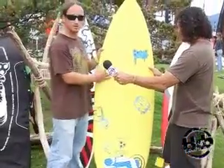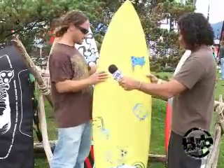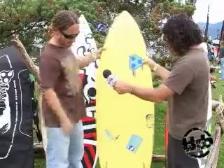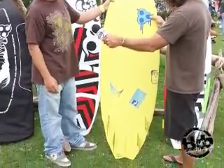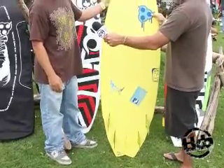You can also paddle surf the board like a normal surfboard. Same as the Magnum, the board comes with a quad fin setup and a thruster fin setup, so you can choose which one you'd like to go with. Each board obviously comes with five fins.